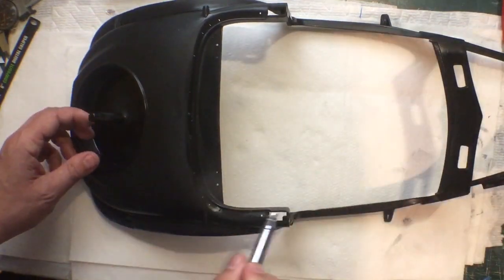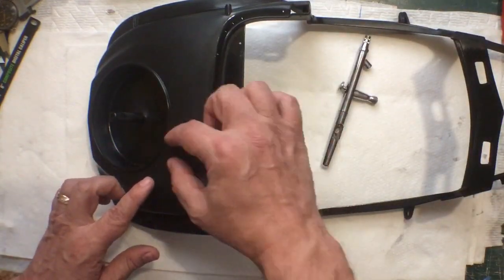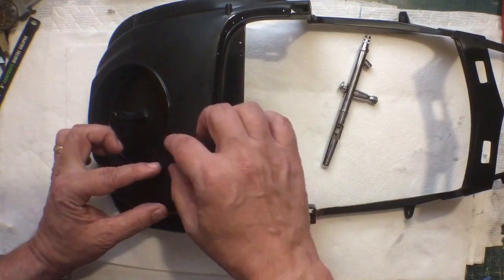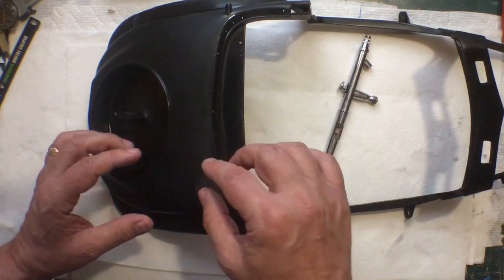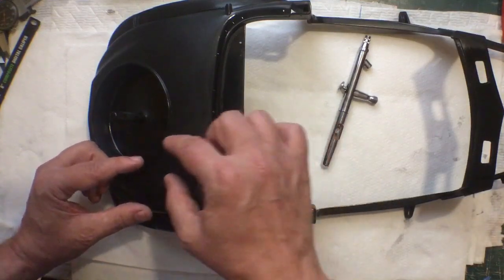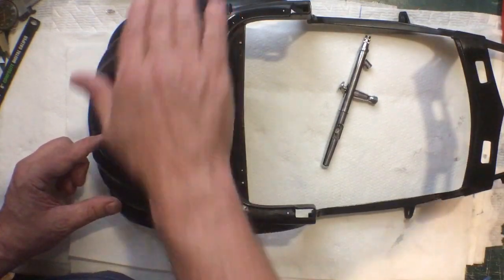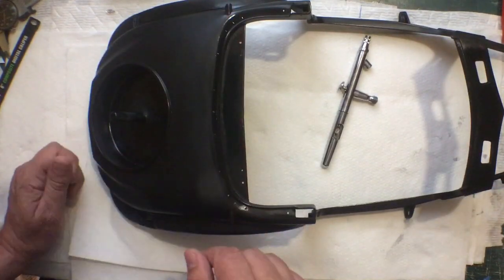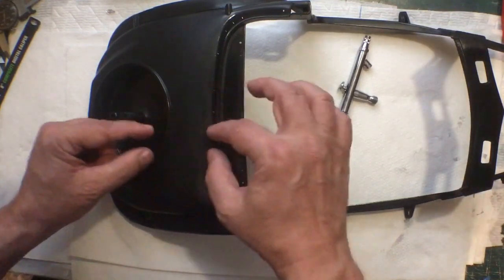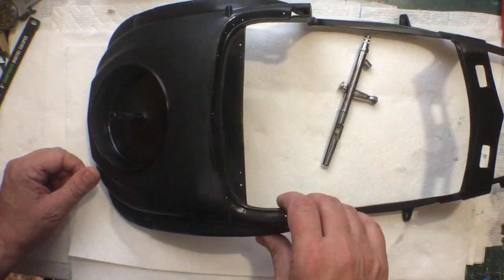Also, as you're spraying and it goes on wet, the edge will look a little cloudy. You want to overlap — one pass, you want to overlap the other pass, maybe a fourth, give or take. And you can actually trace that foggy edge all the way past. If you don't overlap enough, you could get what's called zebra striping, where you'll get an area of shiny and then dull, shiny, dull. That happens if you're going too slow or not overlapping enough.